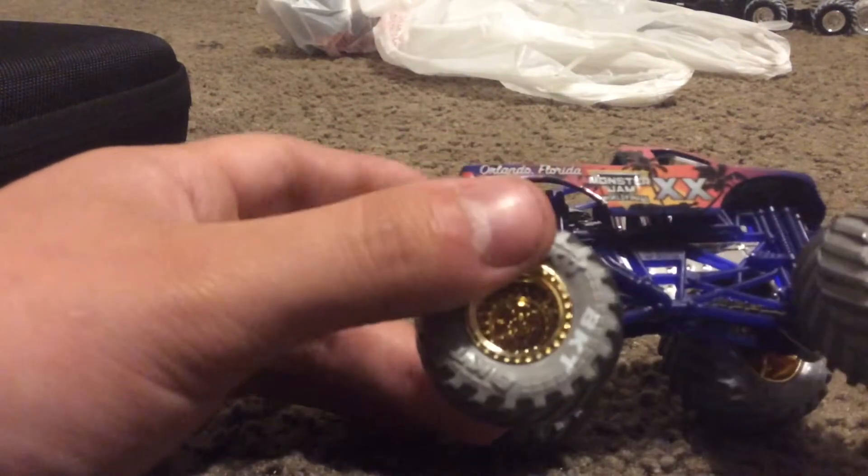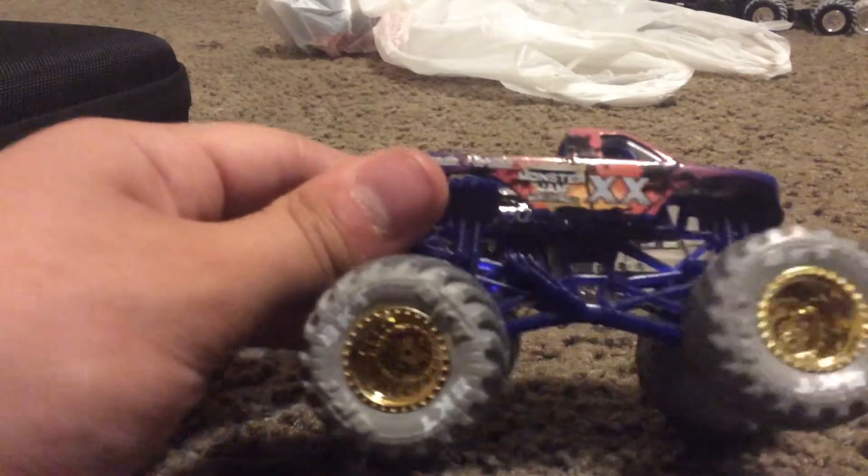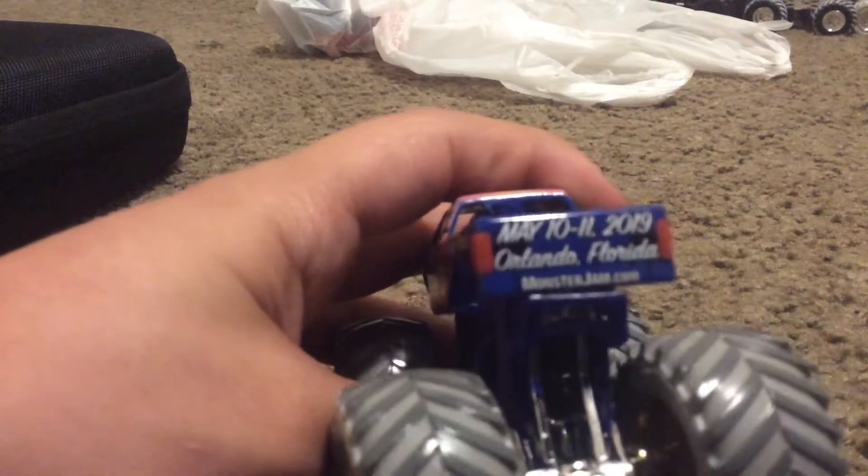And purple roll cage. It's got some palm trees on the sides, the hood, and the tailgate. I think they have the tailgate.